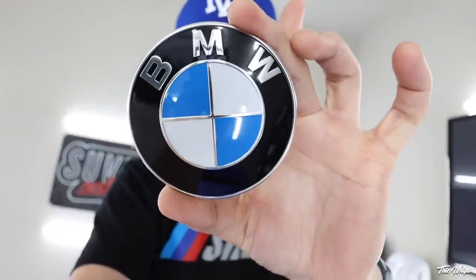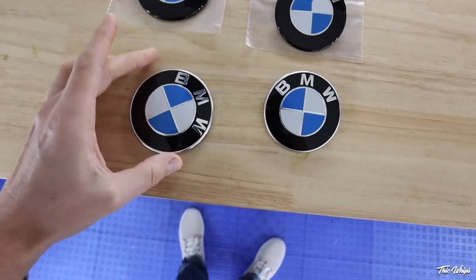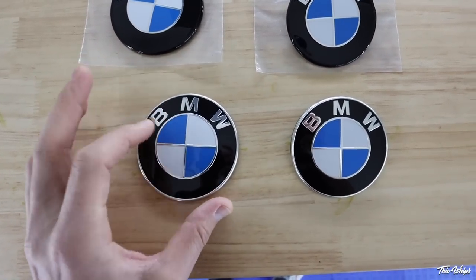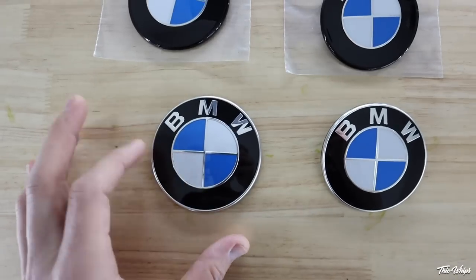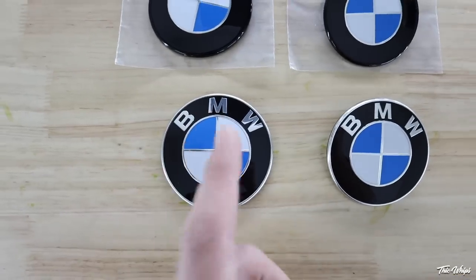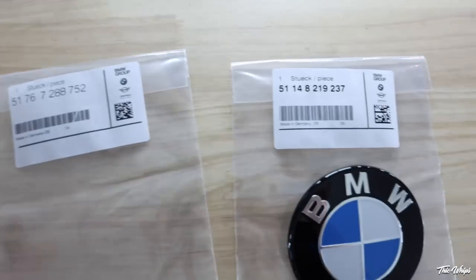These are a very subtle difference, nothing too crazy. Here's the OEM one and here is the blacked out one — the outer ring is now blacked out. In order to make this happen, we actually sand these all the way down and then we have a vinyl printed template that we put on top of the badge, which allows us to paint just the outer ring black, and then we re-clear coat the entire roundel.